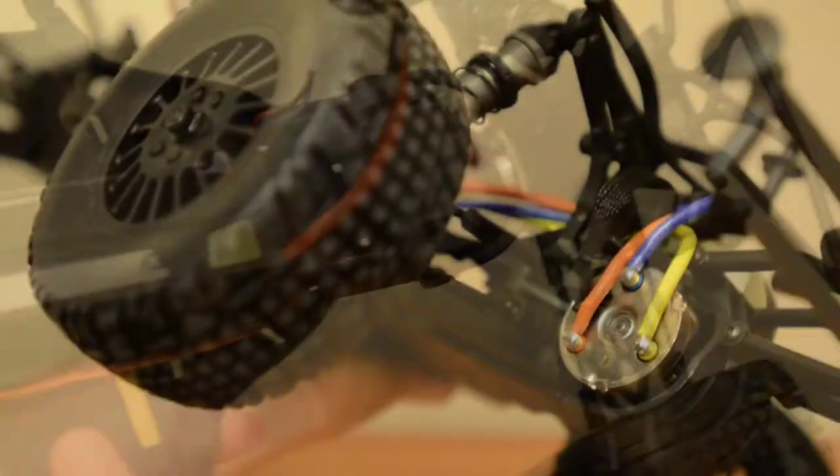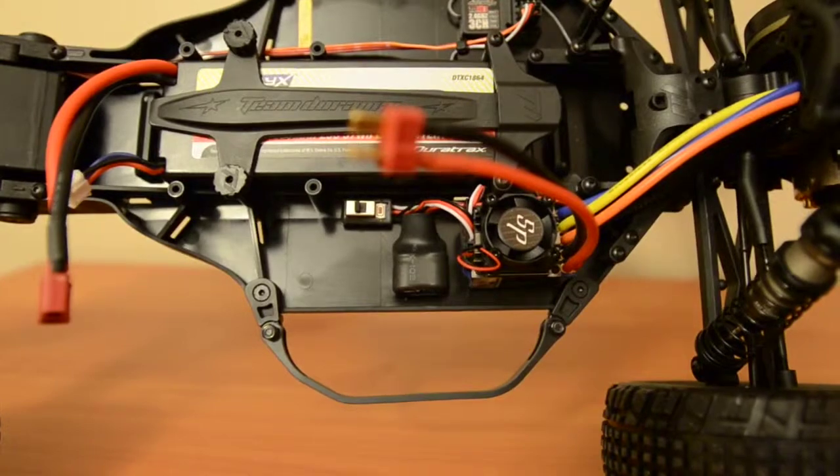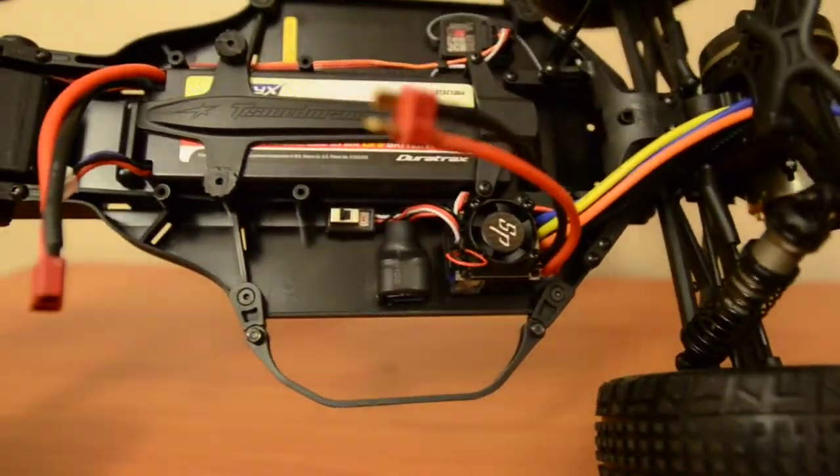Its tires are just foam inserts, so like I said, change them if you're going to go hardcore off-road. Besides that, it does well.